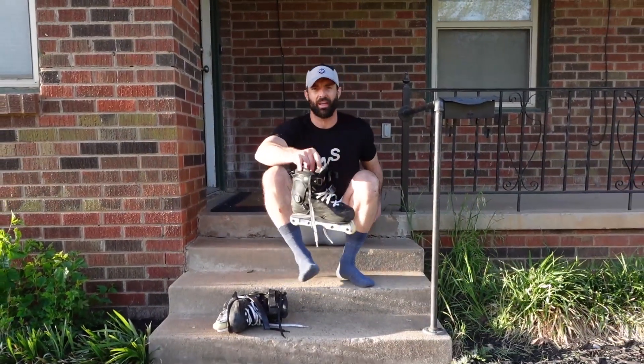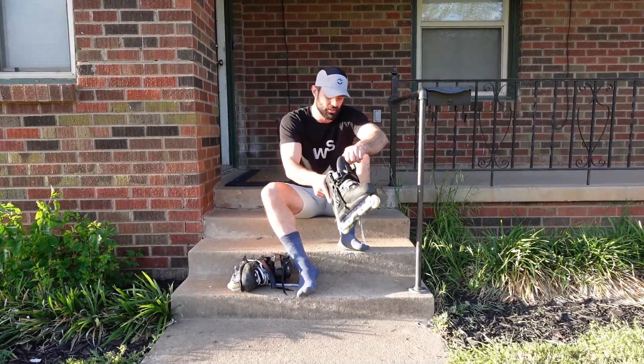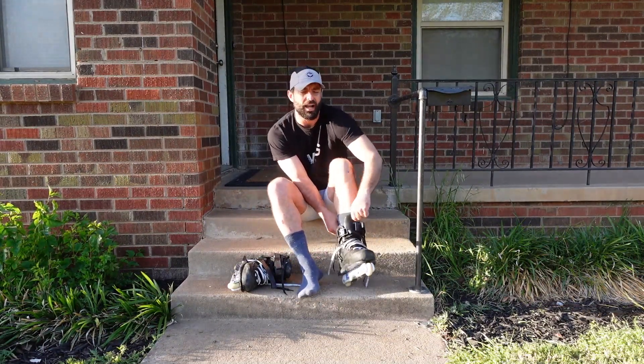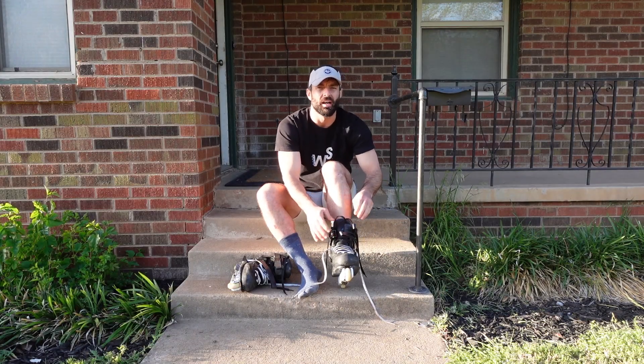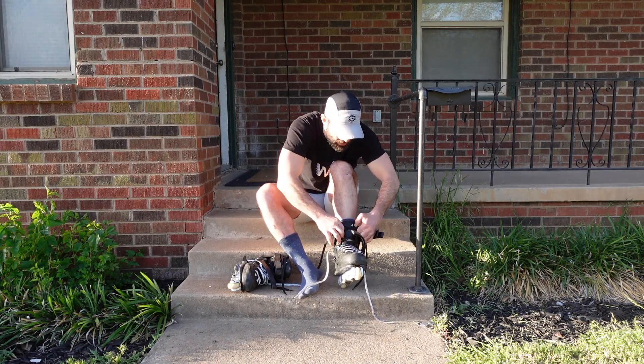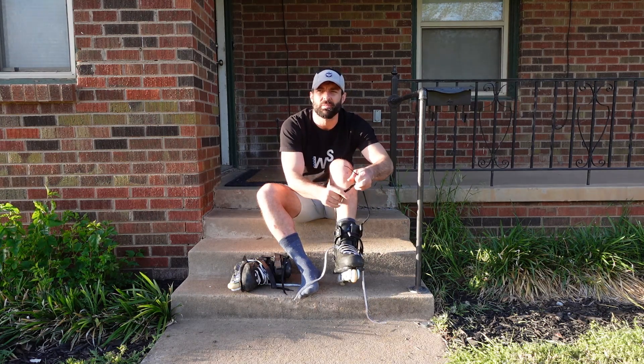Ricardo Lino put out a video, I think yesterday. He did a certain grind when he was testing out — he's on his really clean Mesmer setup, which I think looks amazing, and it's on some undercover Italian-made wheels. And he did a grind that really caught me off guard that I hadn't seen before.